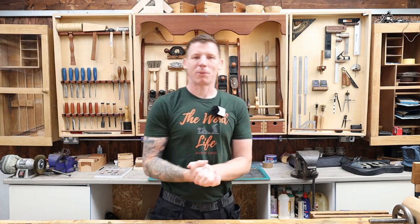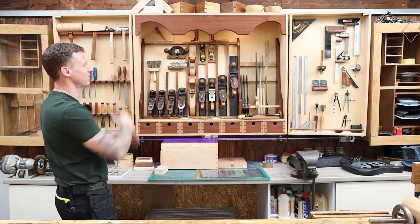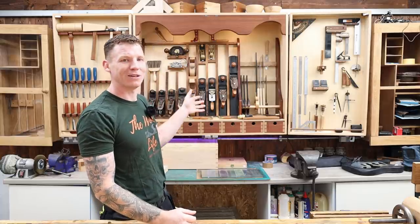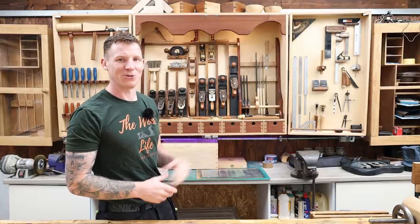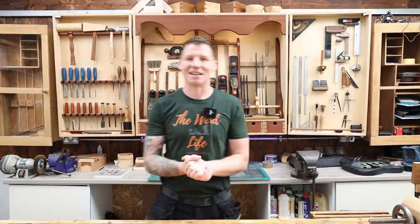Welcome back to the workshop. In this video we're going to be talking about woodworking hand tools. We're going to go through this lovely backdrop I have behind me with all my woodworking hand tools. You may think that you need all this but you absolutely do not. I want to cover what hand tools I think you're going to need, show you what I use, what I don't use, and what I actually regret spending my money on.